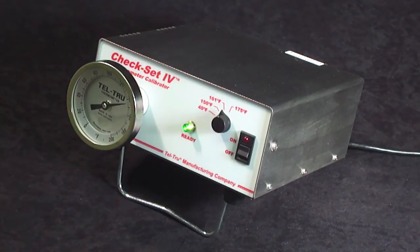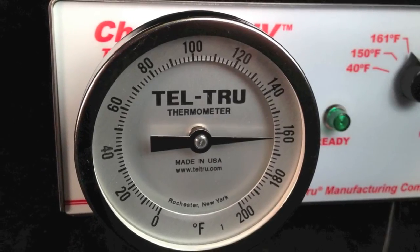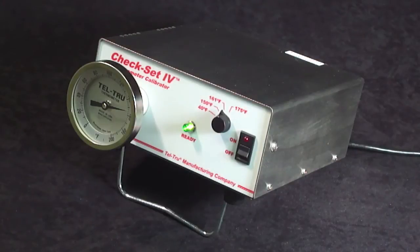After approximately 3 minutes, you will see that the thermometer under test has accurately reached the selected temperature set point. You would recalibrate a thermometer that does not accurately reflect the proper temperature set point.